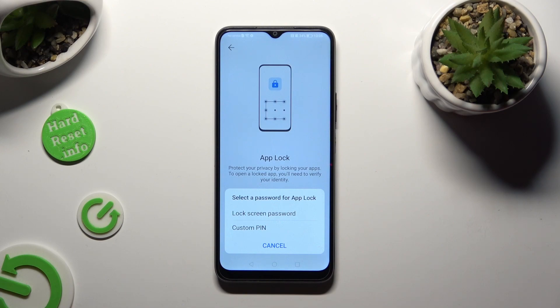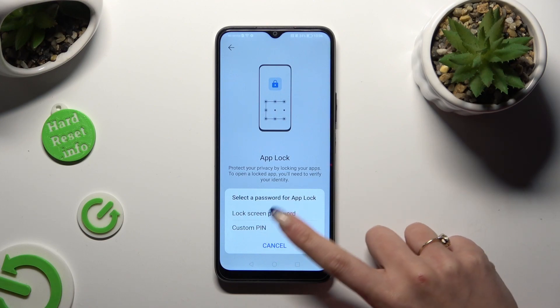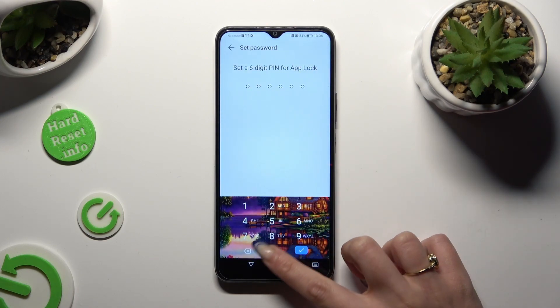Now we need to decide if you wish to lock your apps with the lock screen password or create a custom PIN only for AppLock. I will go with custom PIN, so I have to click and create it.